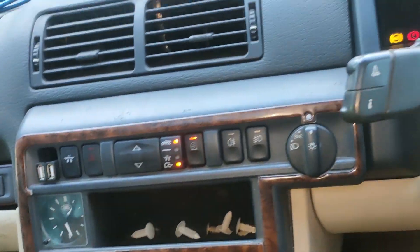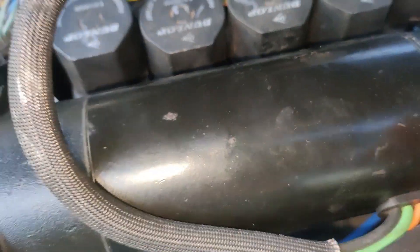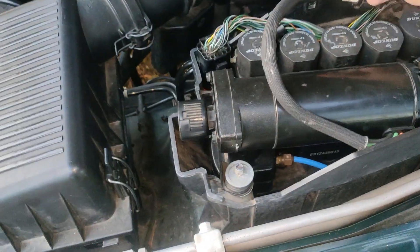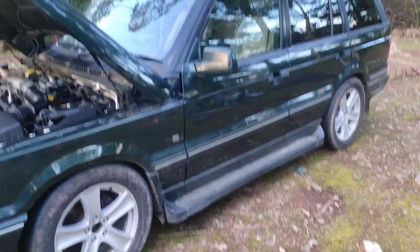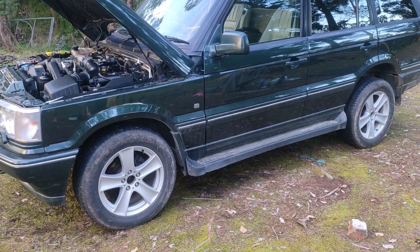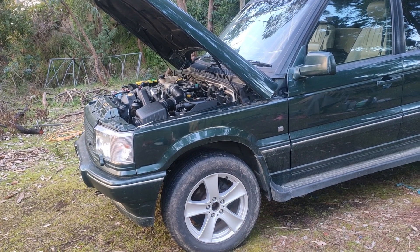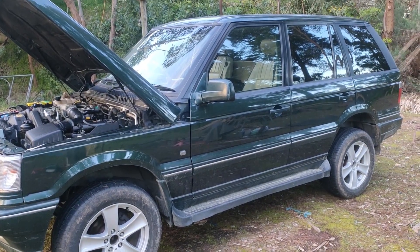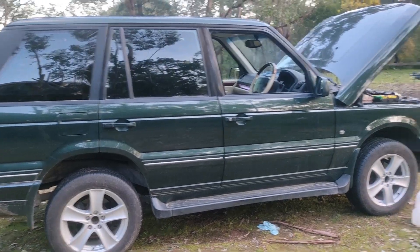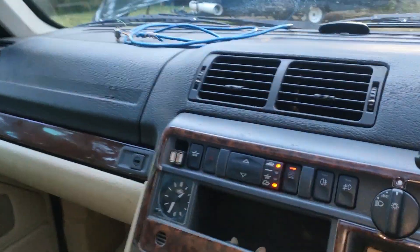Now let's raise it up as high as it goes, see if that compressor's running. That's definitely on. Problem solved. And if you see, that front end is really lifting now. So there you go — definitely the issue was the thermal sensor inside the compressor. I'm going to open it up and you'll see that next time.